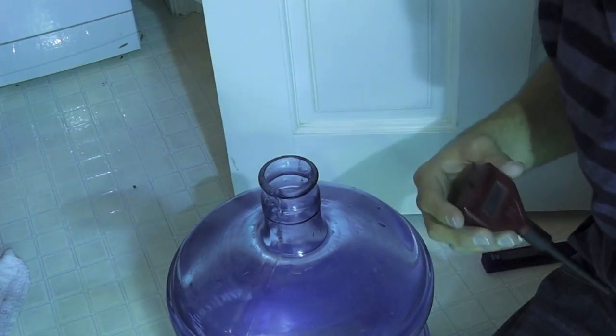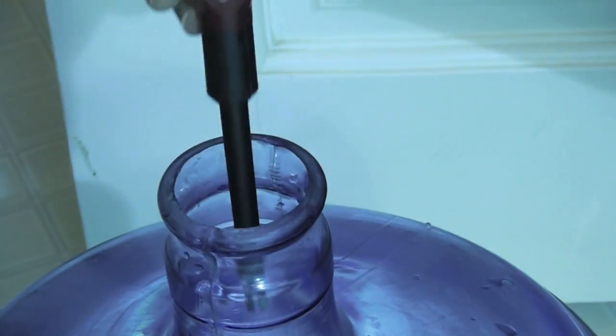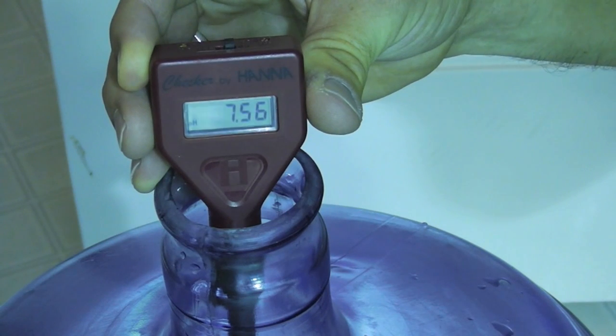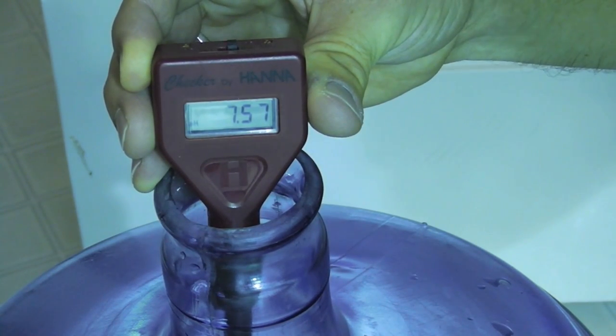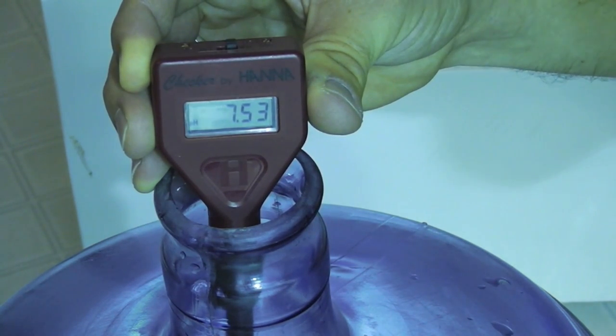Now we want to test the pH to see what the pH of the water is, so we can get a starting level as well. It's about 7.5554, around there.